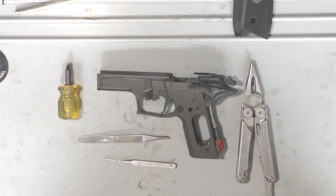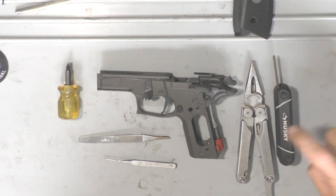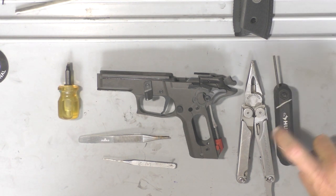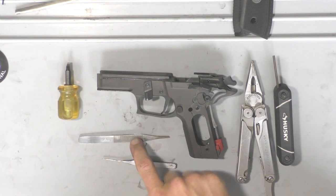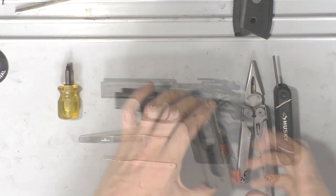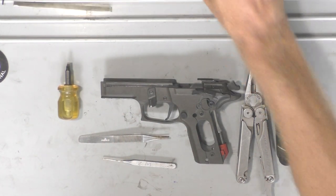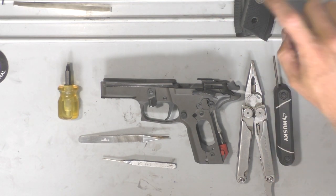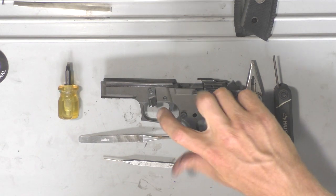We're going to go ahead and get started with the installation. I have a set of metric allen wrenches, needle nose pliers, a small punch, tweezers, and a screwdriver. I've already taken off the grips and the slide. If you don't know how to take off your grips or your slide, I really don't think you should be trying to change out your trigger.